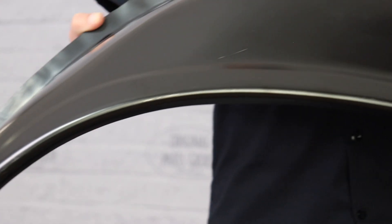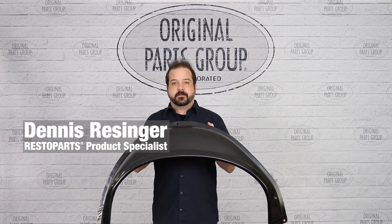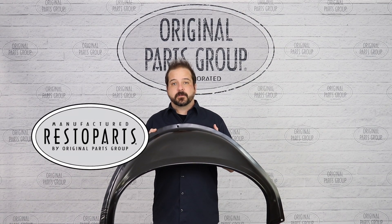Outer wheelhouses are designed to take a lot of debris on the road. When that happens over several years, you'll potentially find rust and corrosion over time. Hey, I'm Dennis, and welcome back to our OPGI product feature powered by Resto Parts, original parts group's in-house brand.